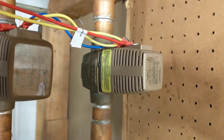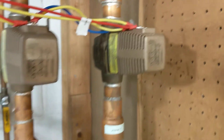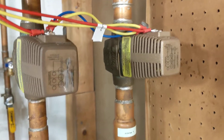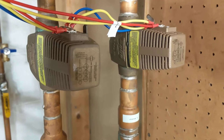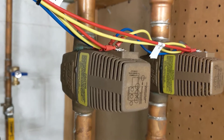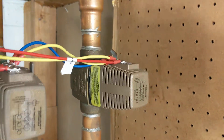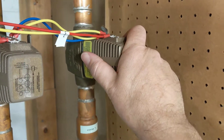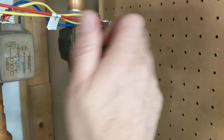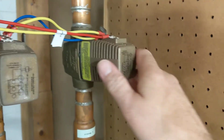Get yourself another power head. Luckily, when they replaced my furnace I had them leave me the old valves. It turns out the valve bodies aren't of any use to me since they're not failing, but the power heads have been useful now twice. I'm kind of dragging this out because I want this thing to cool off — it's still warm to the touch but not hot like when the system is calling for heat.